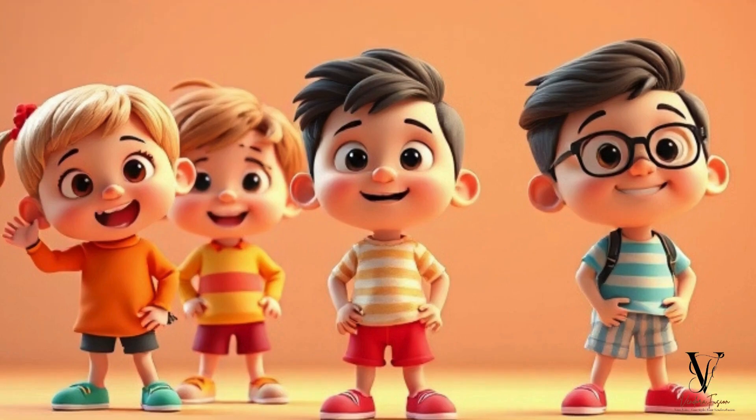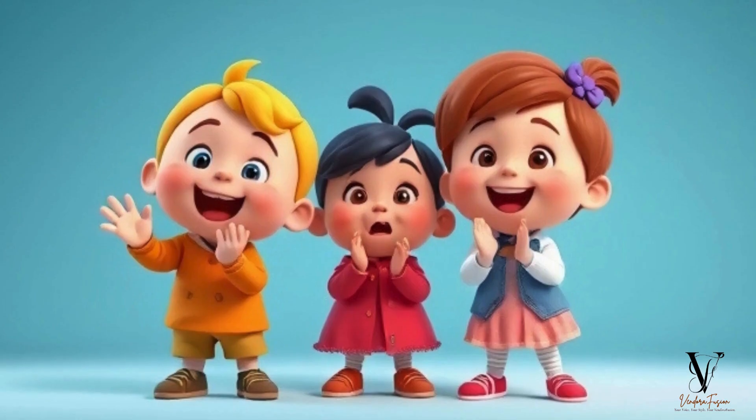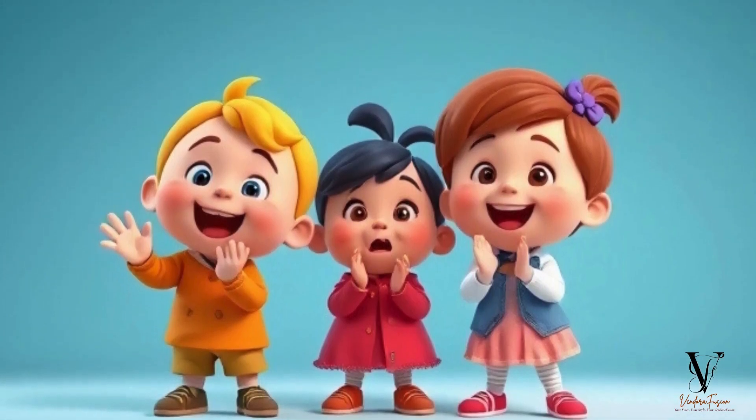Hey! Head and shoulders, knees and toes, fingers, thumbs and hair. Oh, what fun it is to learn our body parts with care.